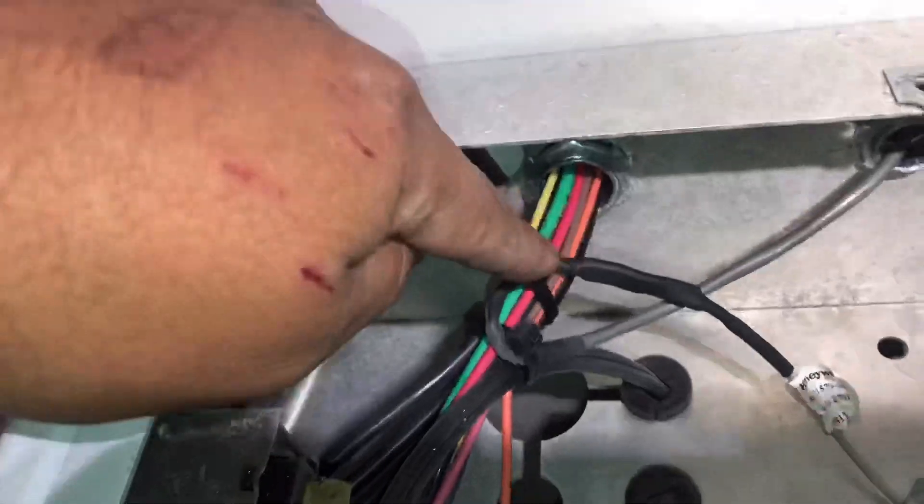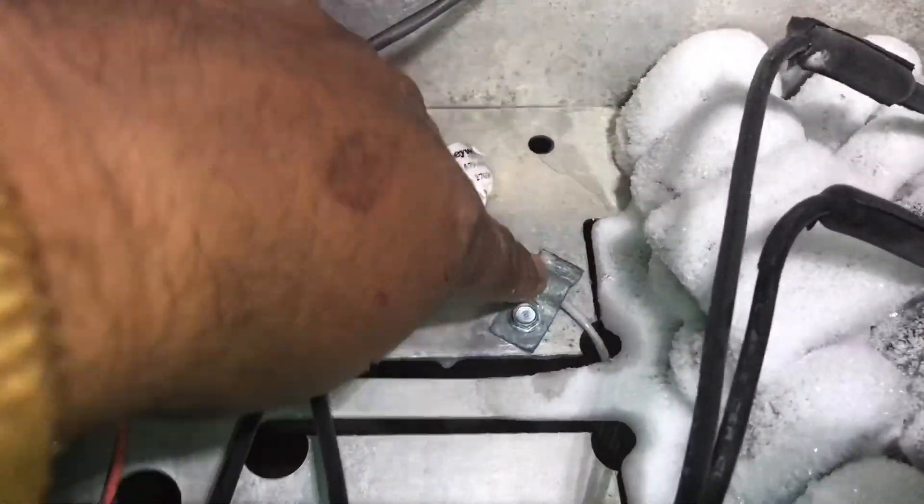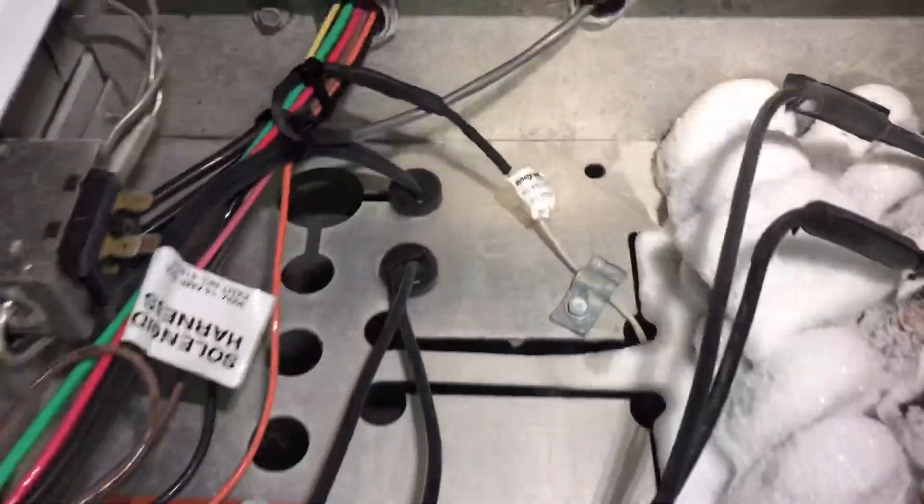So we're about to be done. We got it secured — zip tied up here, and we reused this little bracket pretty much in case that sensor ever falls off. It won't run down this little notch, and hopefully it doesn't get sucked into the fan. But we got it secured pretty good right now.